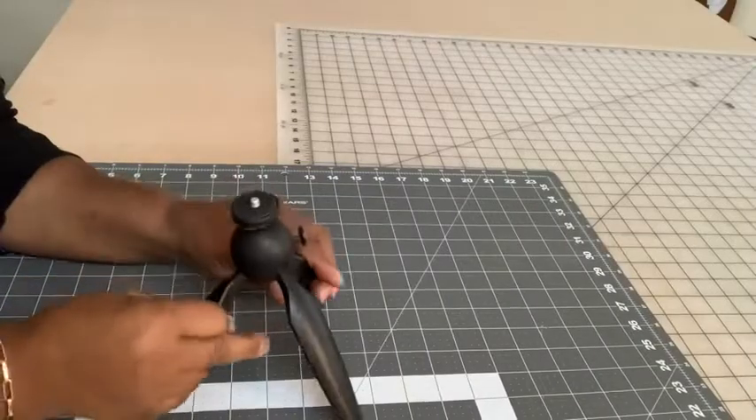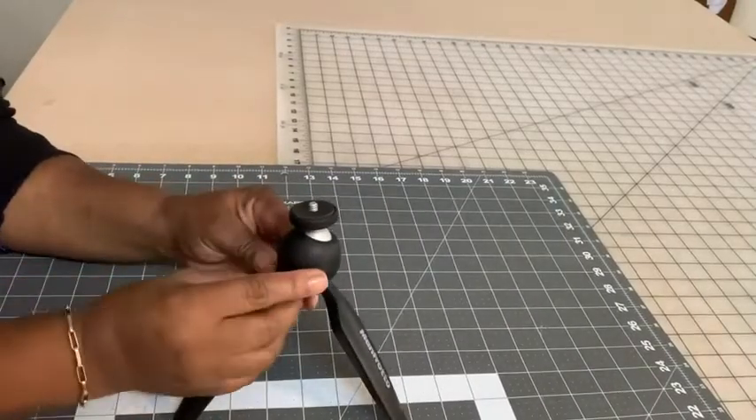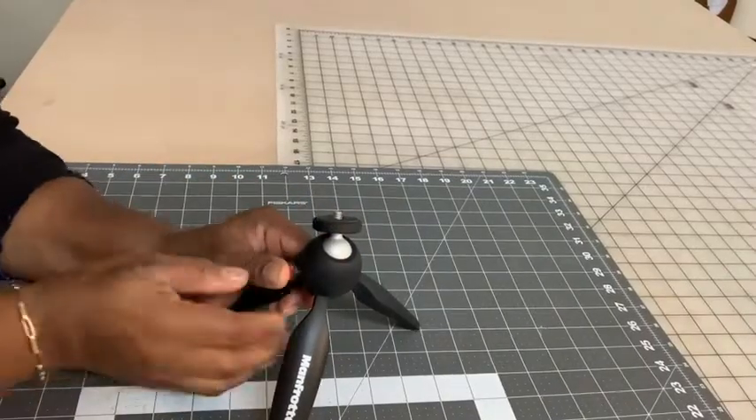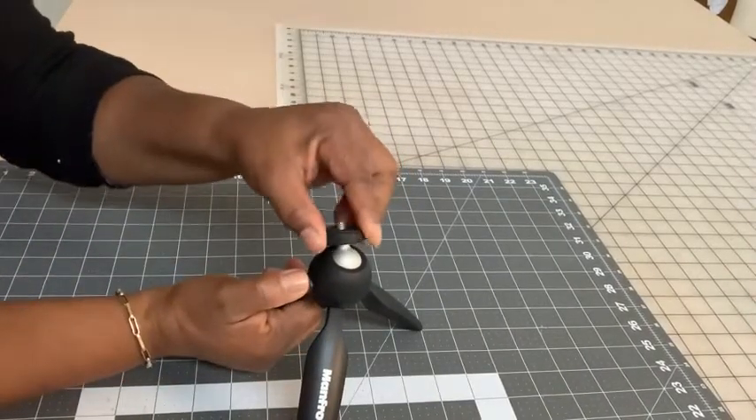It opens wide or small, but it has this little clamp here that allows the head to swivel, and this is the part that holds my cell phone.